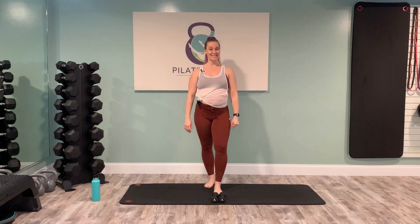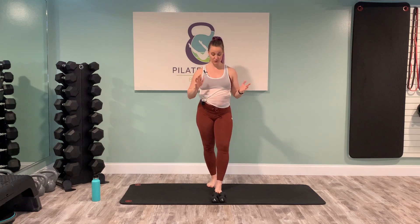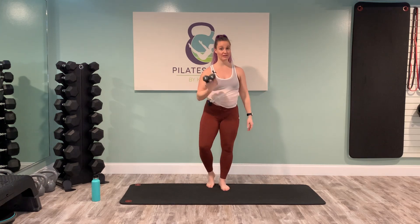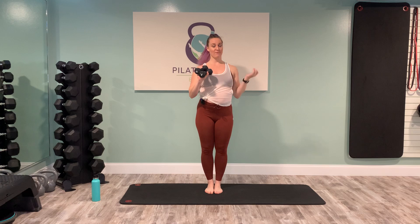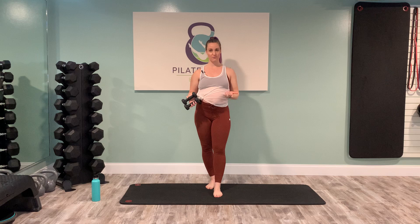I'm Kayla Brueger. Today we have a standing Pilates workout. This workout is pregnancy friendly — I'm 24 weeks along in my pregnancy. We're going to be focusing on setting our shoulders, working into our upper body, and really focusing on form today. You're going to need a set of light hand weights. I have three pounds. I really wouldn't recommend anything heavier than a three.